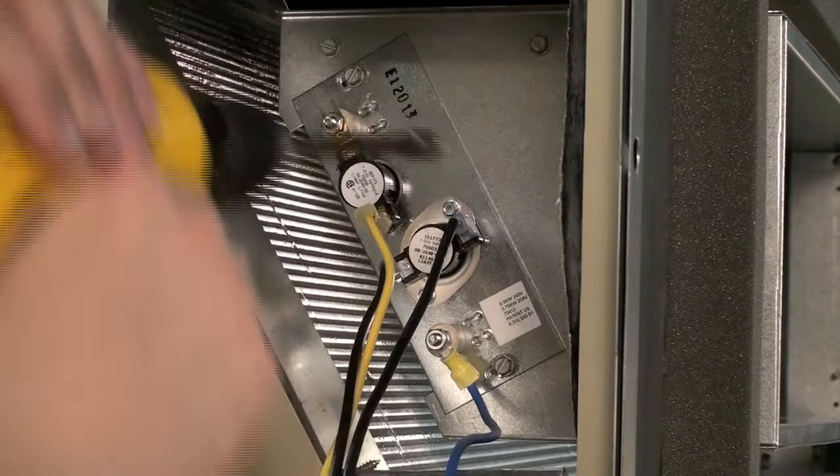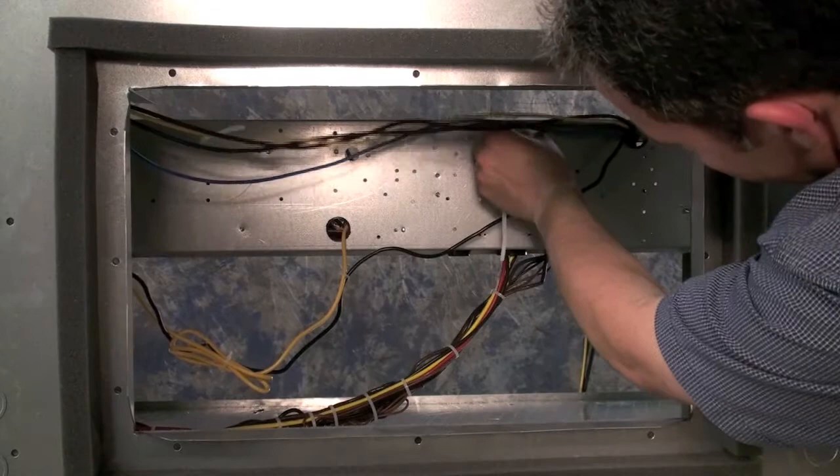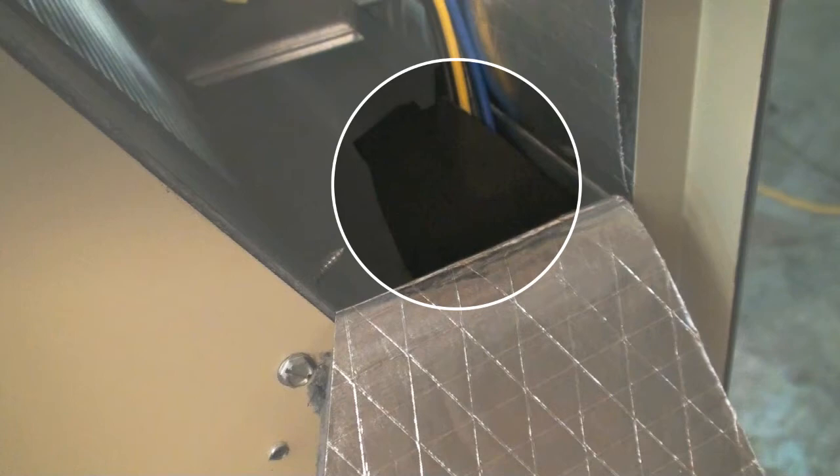Secure the heater assembly with the two number 10 screws that came with the heater kit. Route the conductors in the wire harness through the hole in the drain pan and then down through the filter bracket and into the control box. Install one pop tie in the hole in the back panel and the other two in the back of the control box to secure the conductors. Install one of the closed cell strips around the conductors where they pass through the opening in the drain pan and the other where they pass through the heater bracket. This will prevent air from recirculating.